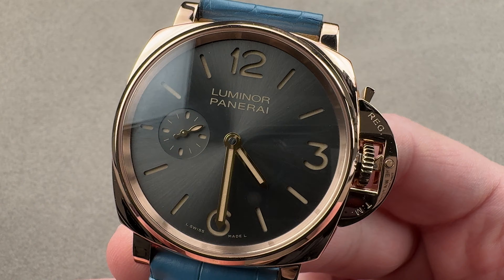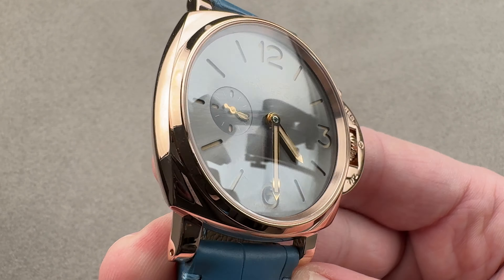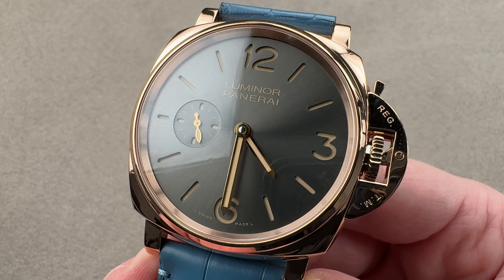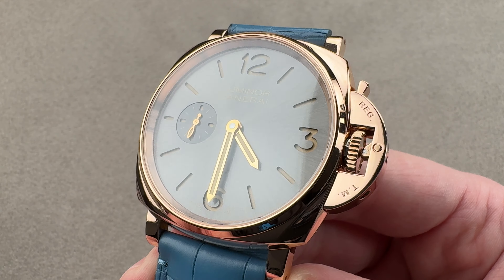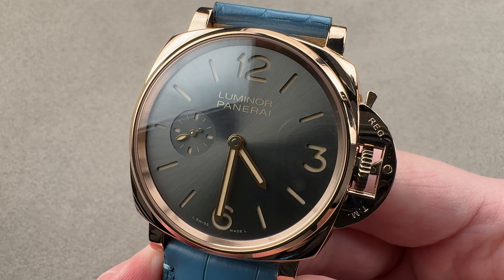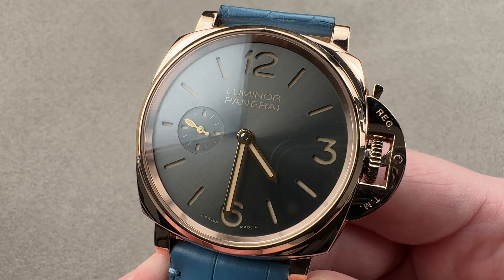In 2016, Panerai did something it had hitherto not done, and it launched a dress watch line. The Panerai Luminor Due collection — thinner, more graceful, more elegant in proportioning — was a very different take on the hardcore sports-oriented Luminor model line that had been around since 1993 on the civilian circuit. As you can see, this watch with proportioning quite different from past Luminor models does have a certain kind of upscale grace to it. You are looking at the Panerai Luminor Due Oro Rosso PAM677, part of the 2016 debut class of the Due.